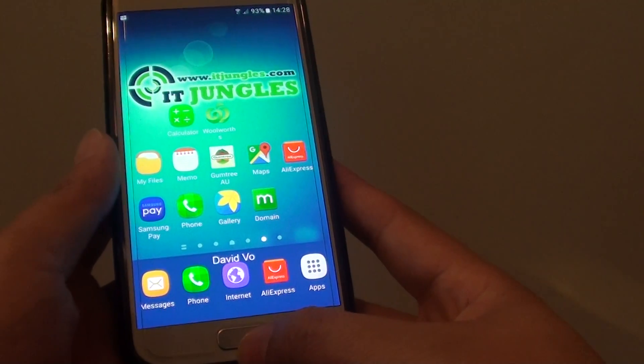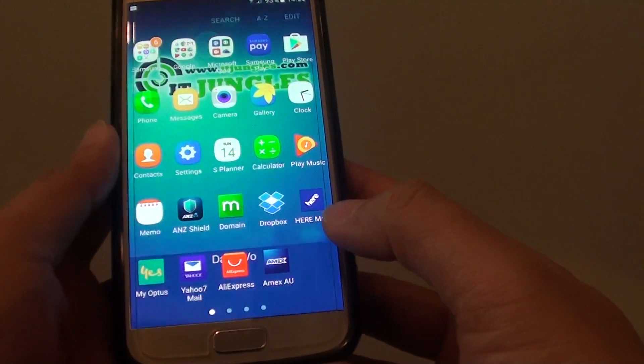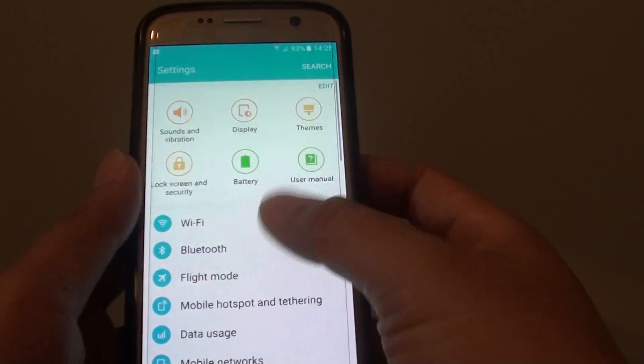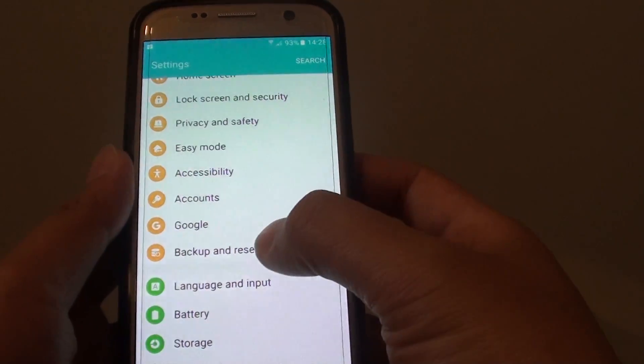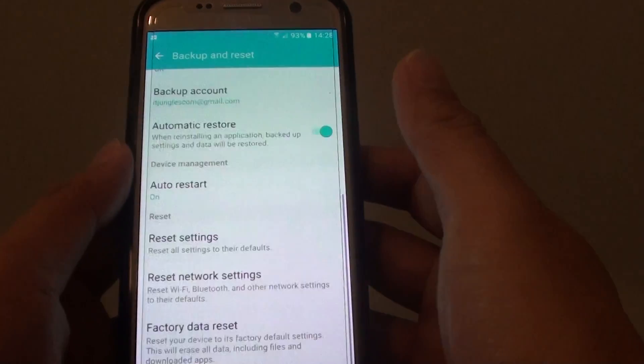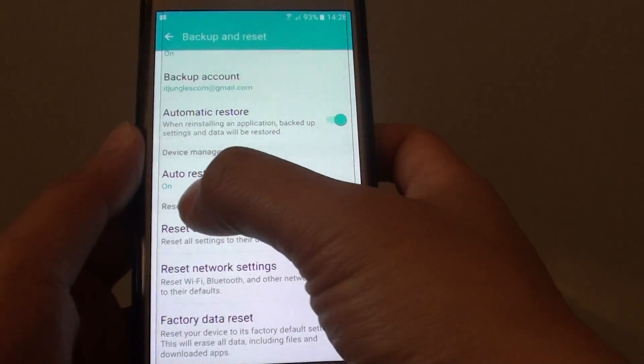First press on the home key to take you back to your home screen. Then tap on the apps icon at the bottom. Next tap on settings and go down and choose backup and reset. On the next screen, go down and tap on reset network settings under the reset section.